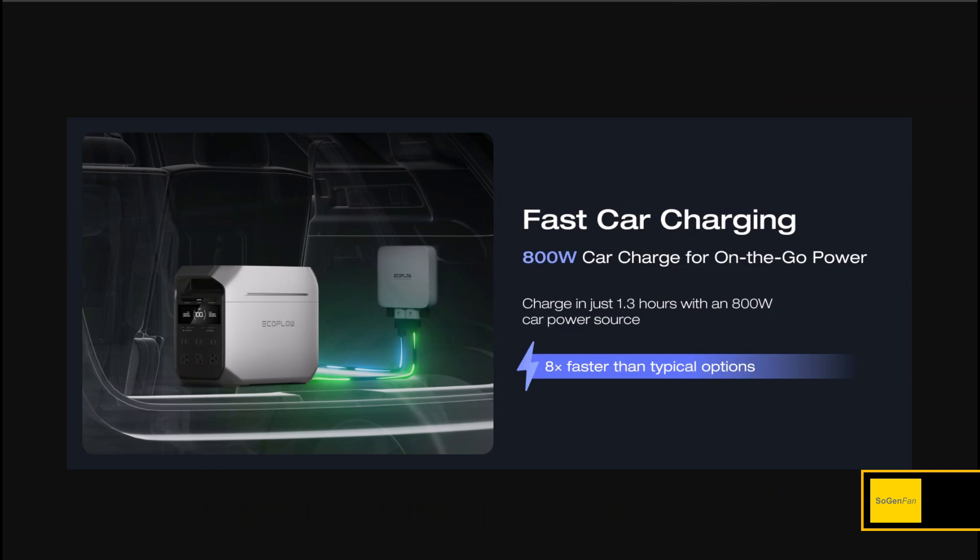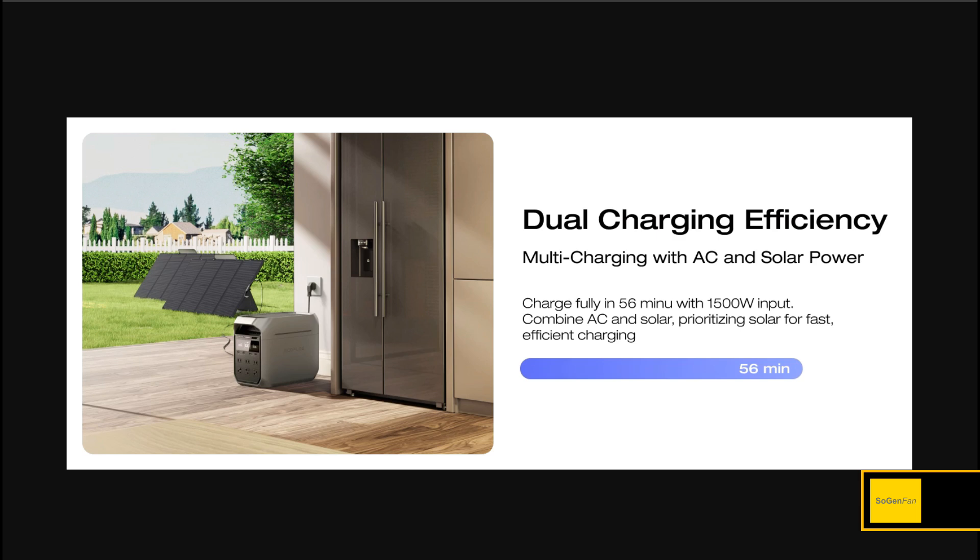This gives you so many options beyond just mixing solar panels. If you're doing van life or RV living, you can combine car charging into one input and rooftop solar into the other. They also talk about dual charging efficiency — and technically it's triple charging, because you can combine both DC inputs with AC simultaneously.